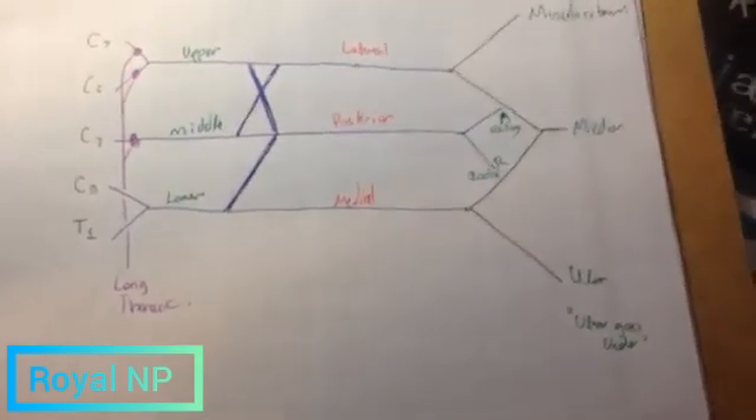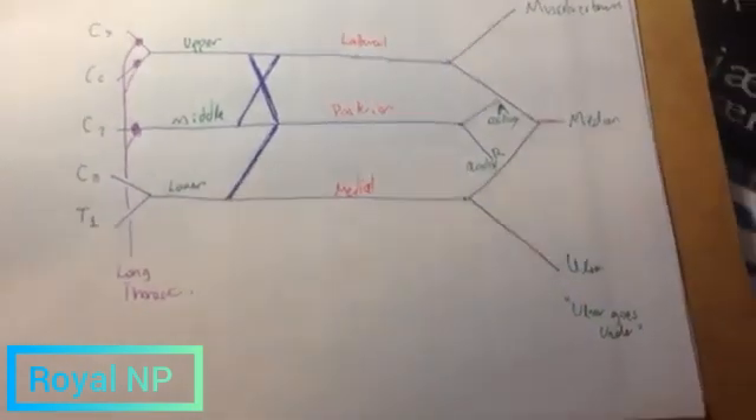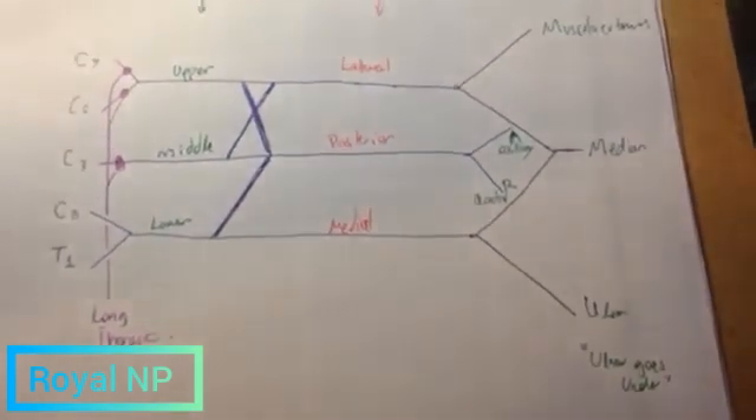This here are obviously your cords. Alright, that's it — the brachial plexus, very easily, in five minutes.